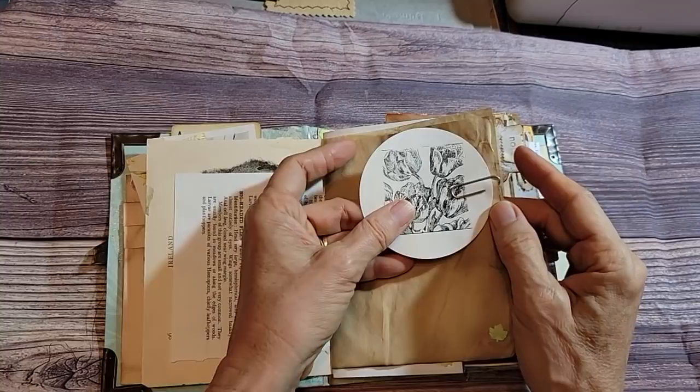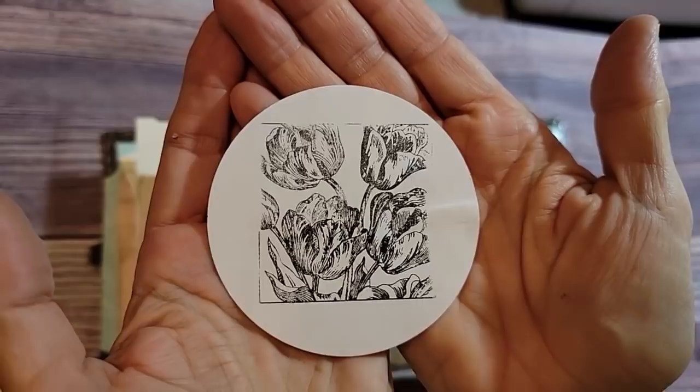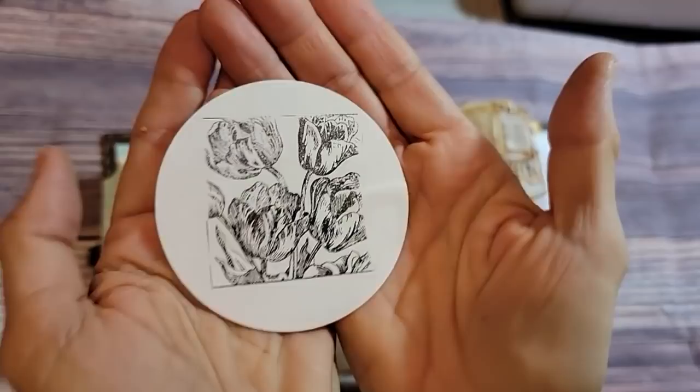Here's a tip: when you don't know what to do with yourself, just get your circle punch out and punch some circles. Maybe this was paper I didn't really like, but I thought I liked the white side and I could put a nice rubber stamp on it. That's a great way to spend some time in front of the telly watching your favorite Netflix show, and they can make beautiful embellishments.